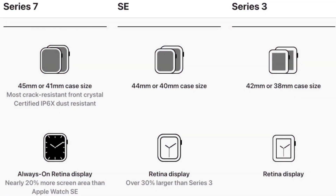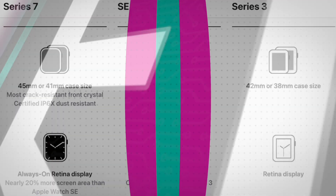It is also worth noting that the Series 3 is offered in 38 and 42mm case sizes, compared to the 40 and 44mm case sizes found on the Series 4, 5, 6, and SE, and the 41 and 45mm case sizes found on the Series 7.